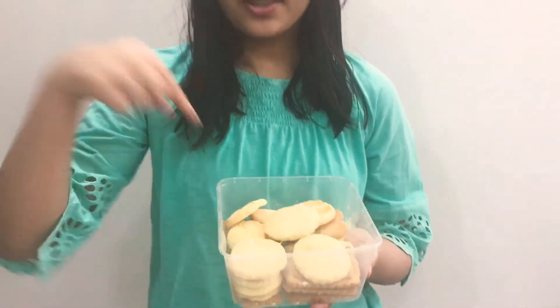If you guys liked this recipe, tell me in the comments down below and give this video a thumbs up. Please like, subscribe, and share my videos, and go follow me on Instagram, Facebook, TikTok, and Twitter. Bye!